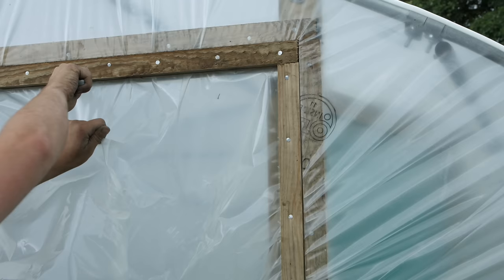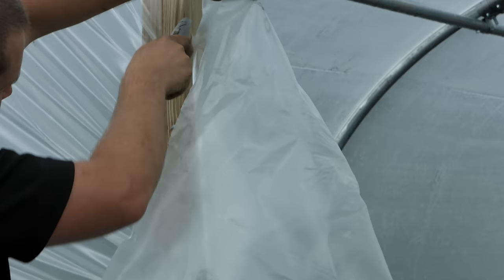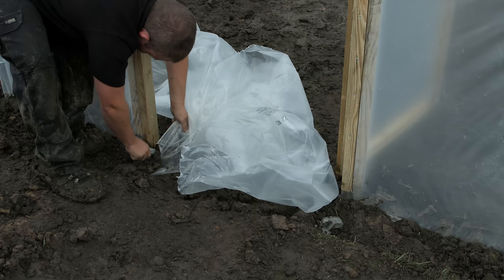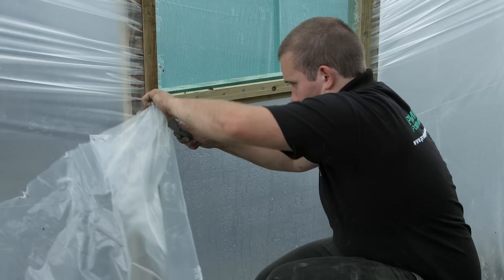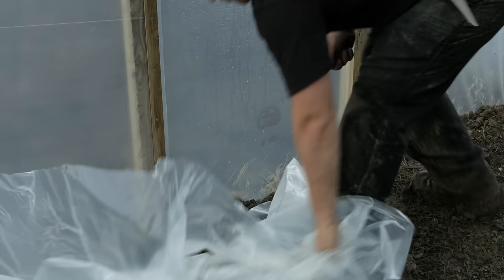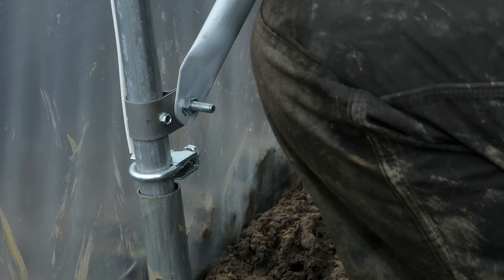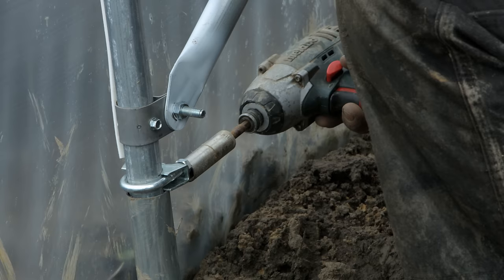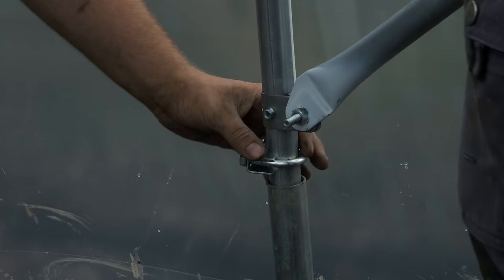Taking extra care, trim off any excess polythene around the door frames at each end of the tunnel. Once the cover has been completed, loosen off any cover tension clamps on any intermediate hoops on the inside of the tunnel, lift the hoop into the cover, reposition the clamp and tighten. This will ensure the cover has a drum-tight finish.